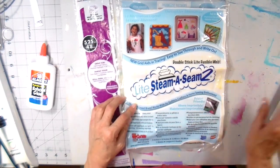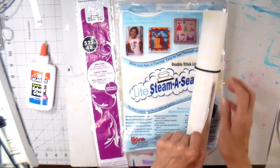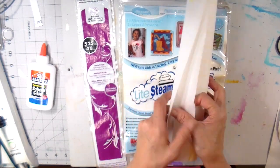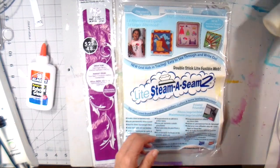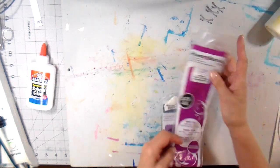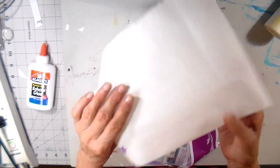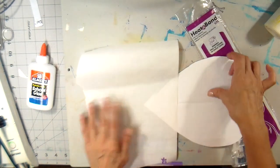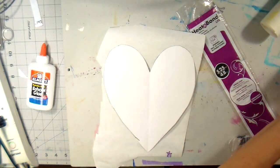I have a couple different iron-on adhesives here. I have the Steema Seam 2 and then I have my Heat and Bond Light, which is my go-to. The Steema Seam 2 has a tacky surface to one side and the Heat and Bond does not, so I'm going to be using glue on the Heat and Bond. The Steema Seam 2 is quite a bit more expensive but it does not add any bulk or heaviness to your appliqué, so I do love to use it especially on bigger quilts. But I am going to be using my Heat and Bond Light for this easy heart design.